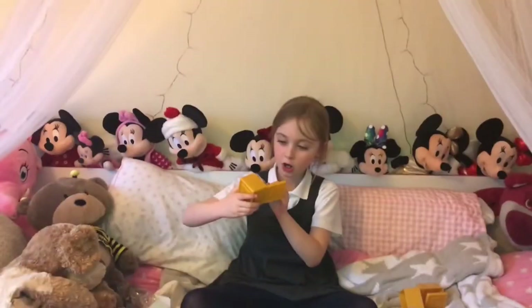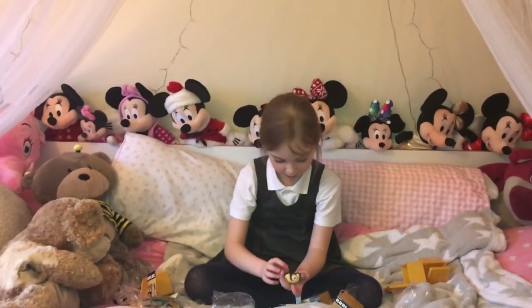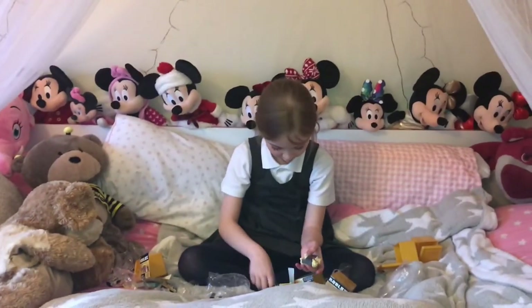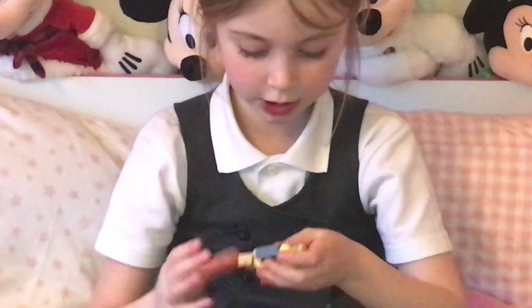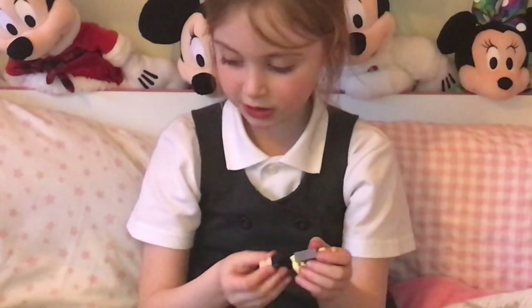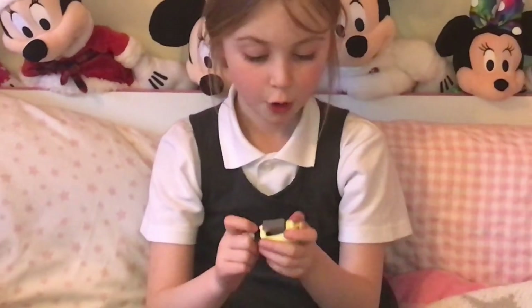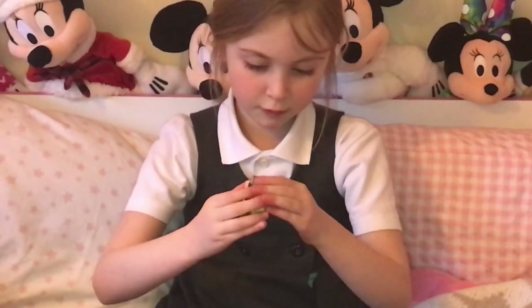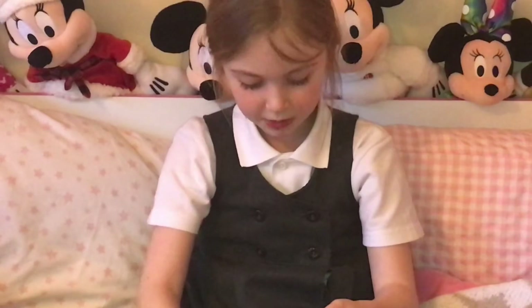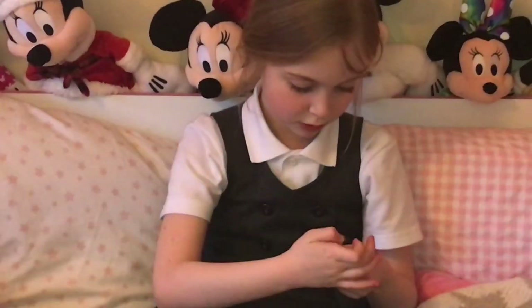Oh, this one's got a puppy dog! This one's so cute. Comment when I've showed you all of these — which is your favorite of all of my Roblox characters?